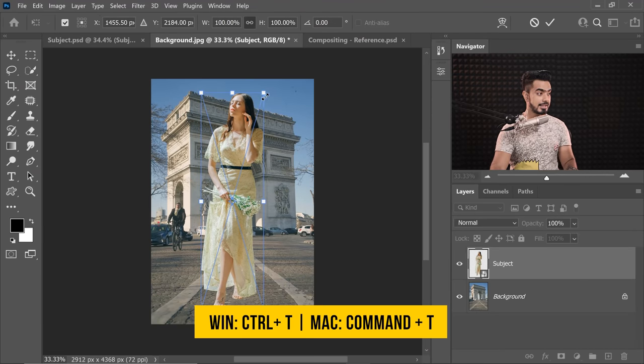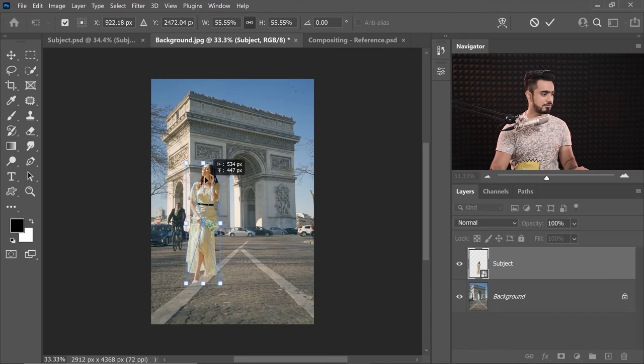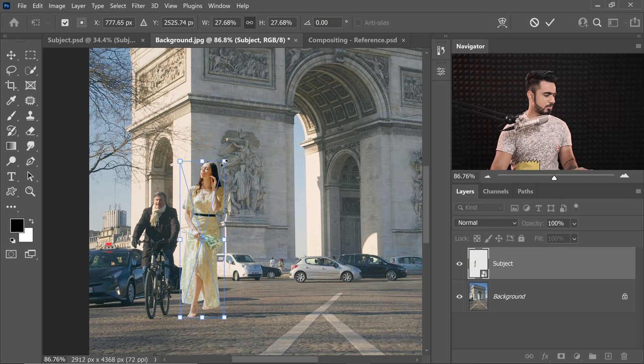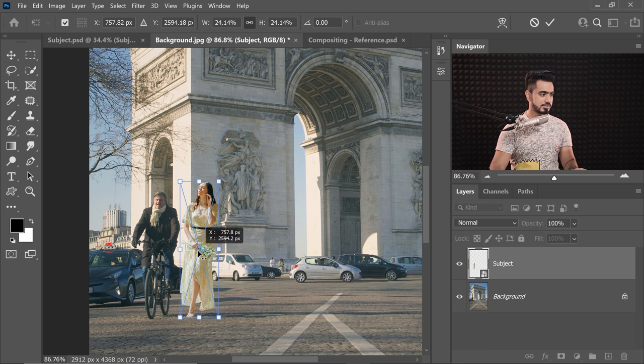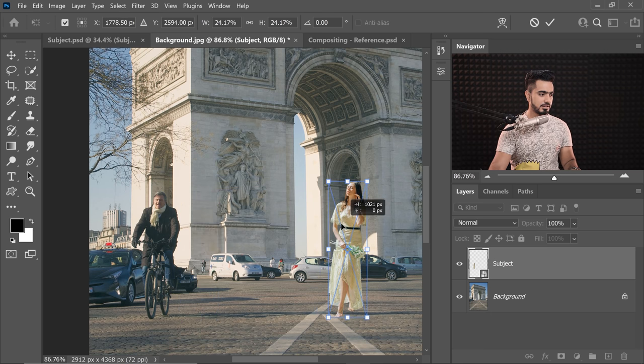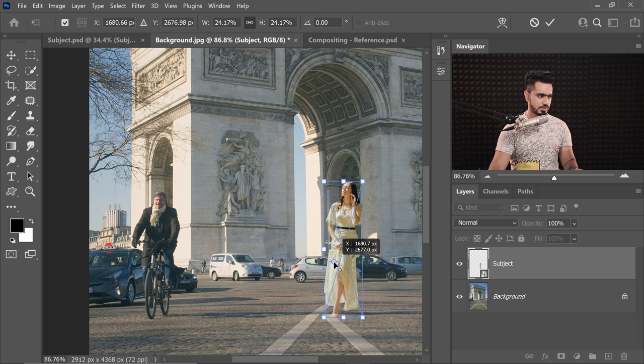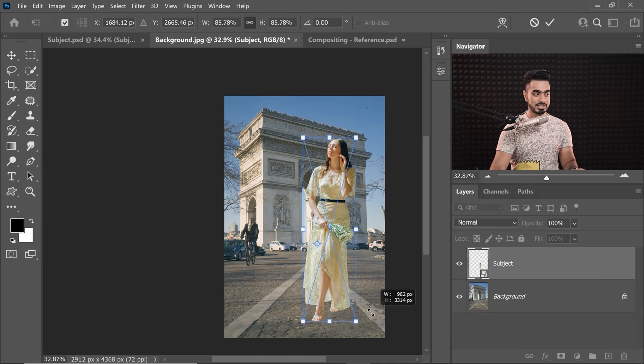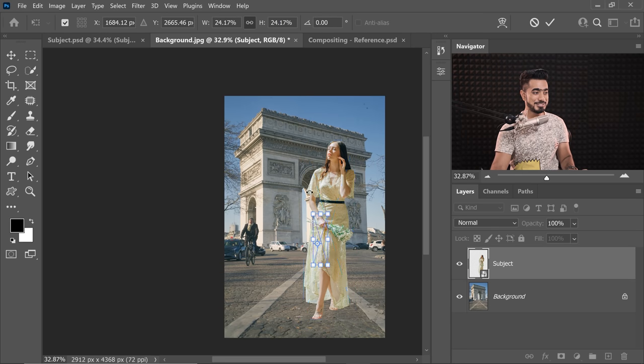Press Ctrl or Command T and let's adjust it accordingly. We're not going to follow the law of perspectives here because it just won't fit. If we look at it in that aspect and place her next to this man — if we do that, she would be probably of this height. If you do place the anchor point on the horizon and try to bring her closer, she would look absolutely huge. It might be the actual case, but we're not going to take a risk.